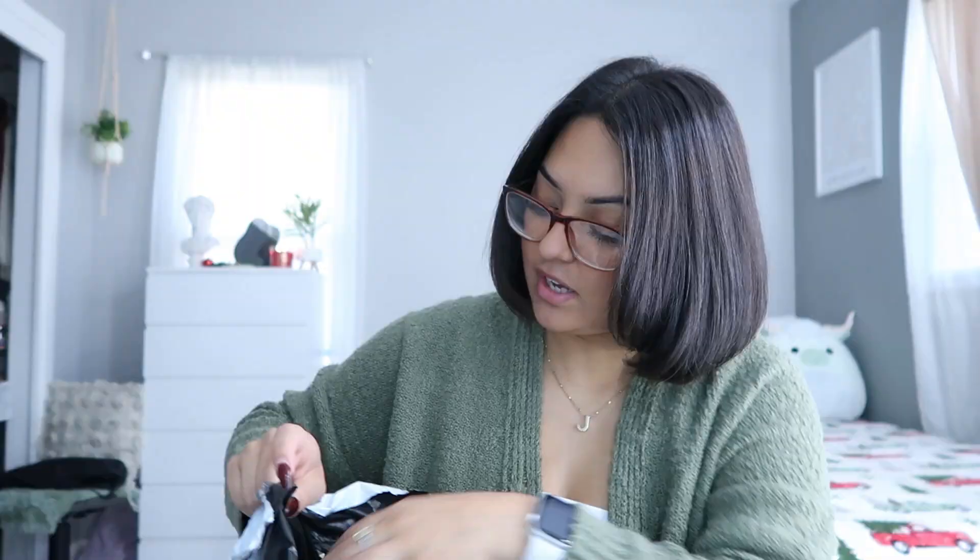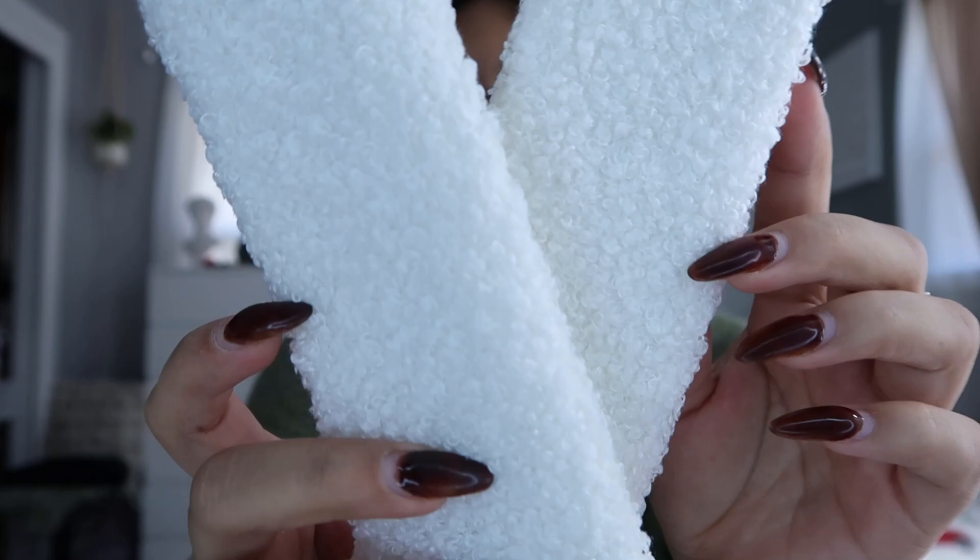I got a little charm-type thing that you put in the little air vent — it's a Christmas tree, so cute! Then I got these — I don't know what you call them — they go on the seatbelt to make it a little more comfortable. They are so cute! They're like a sherpa material, super cute, and I think this is velcro, so you just strap it around the part that goes across your chest. I actually thought the material was going to feel cheap but it's not — I love that.